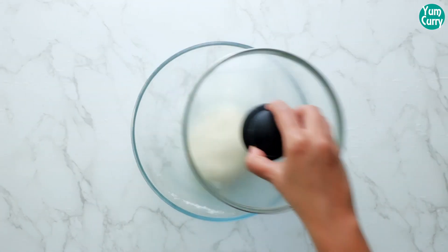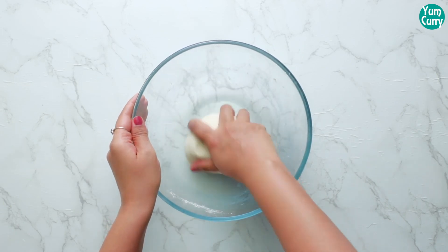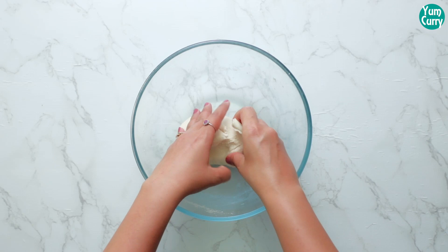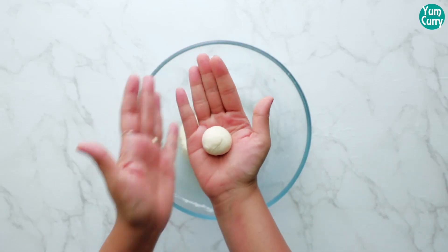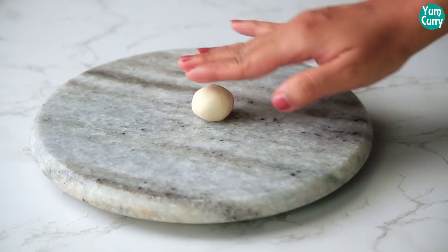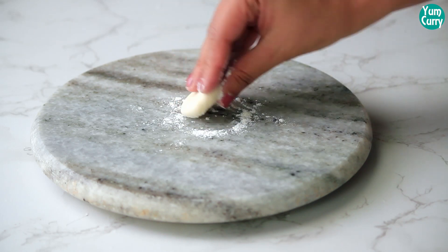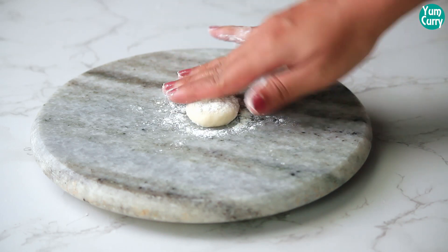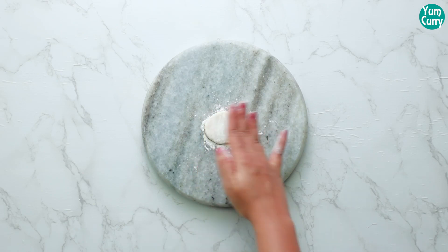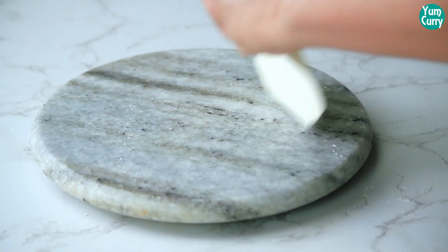Now the dough is well rested. Give it a mix. Take a small portion and roll it. Dust some flour and use a rolling pin to roll it out a little thin.